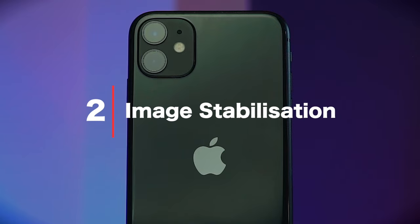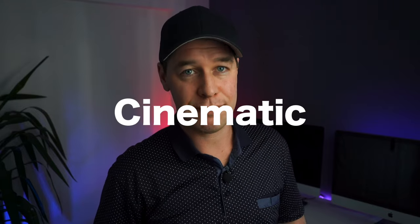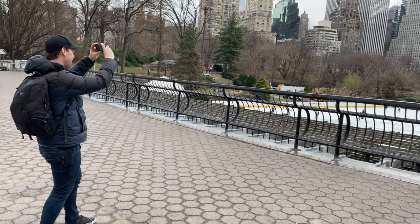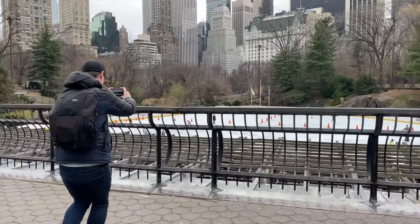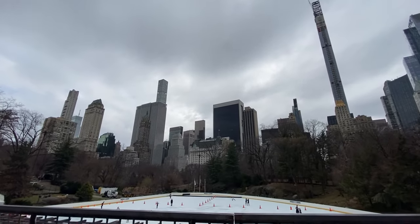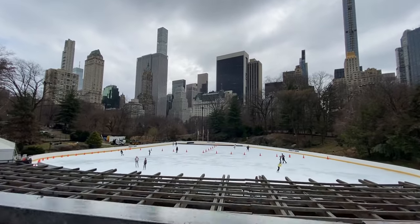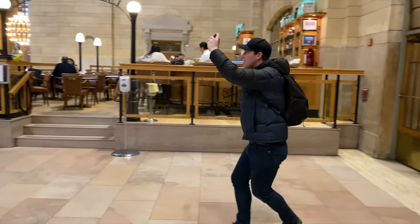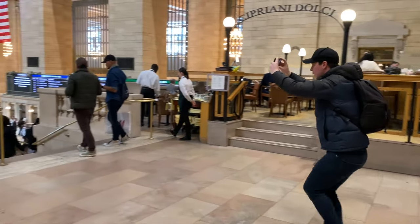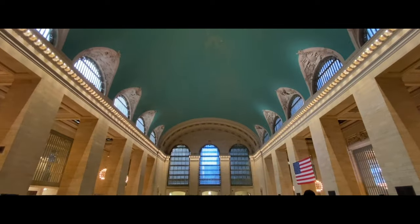Number two: image stabilization. As well as a wide-angle lens, this phone also has 4K cinematic video stabilization, which basically means software will take away all the shake in your footage — and it does an incredible job. Never has it been easier to shoot smooth handheld footage that looks like it's been shot on a gimbal. All of the footage you can see here has been shot completely handheld and, as you can see, it's incredibly smooth. Now there are definitely things you can do to help ensure that you get the smoothest shots possible. For example, always hold your phone with two hands and walk heel-toe, heel-toe, just like what you would if you were using a gimbal.